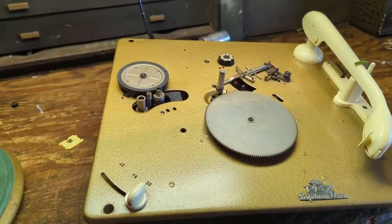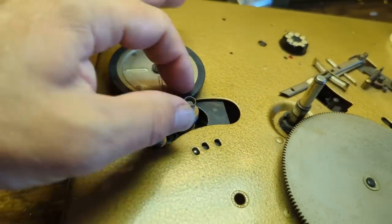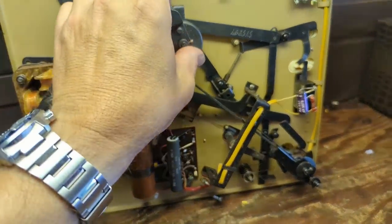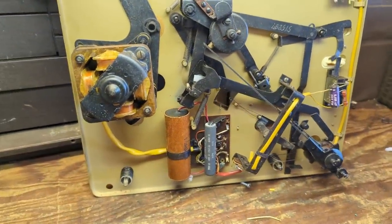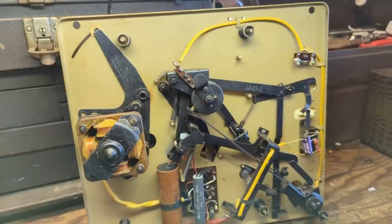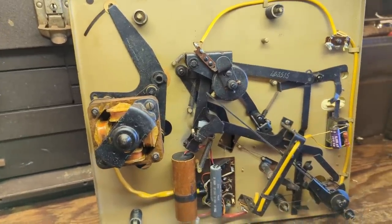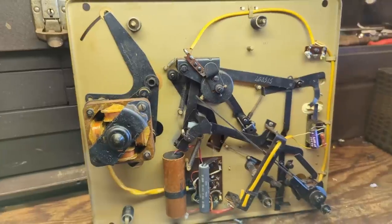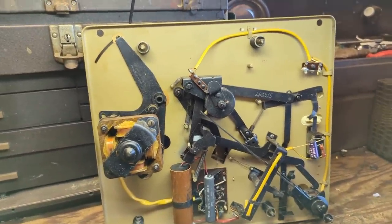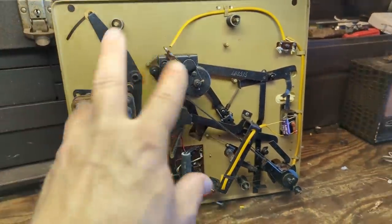I'm going to take the C clip off and lift the platter up and see what condition the rubber parts are in. Hopefully they're still good because otherwise it's going to be expensive to buy remanufactured ones. I removed the platter and cleaned this up a little bit. The friction wheel is in really good shape - it's still soft, that's good. The motor seems to turn, but it's not super free so I need to oil that up. In fact, I need to oil everything in here. I'm thinking this is not a changer unit - I think it basically plays the record and then returns the arm and that's it.